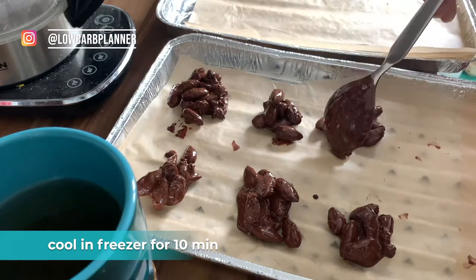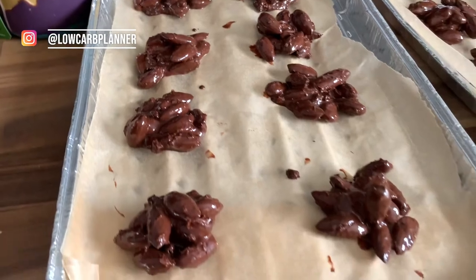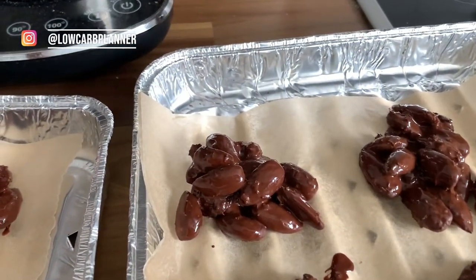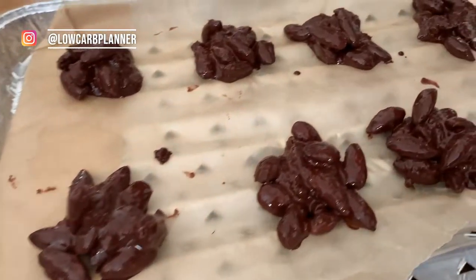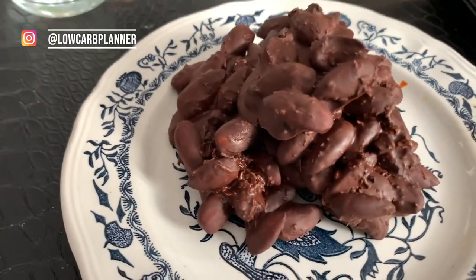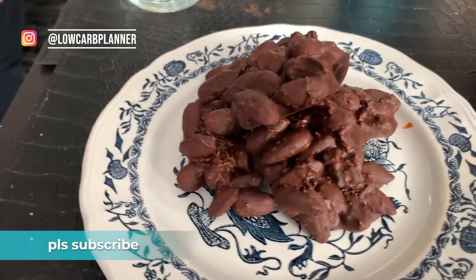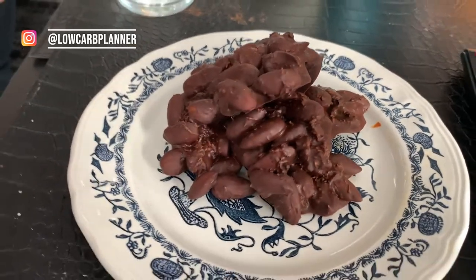At the moment we have minus one degree outside in Germany so I can cool it outside, but you can also put it in the freezer or in the fridge. Just let it cool down for at least 10 to 15 minutes and then you can simply enjoy it. I hope you enjoyed this video — please let me know in the comments what I can turn into vegan keto next time. See you next time, same time same place. Thank you for watching.